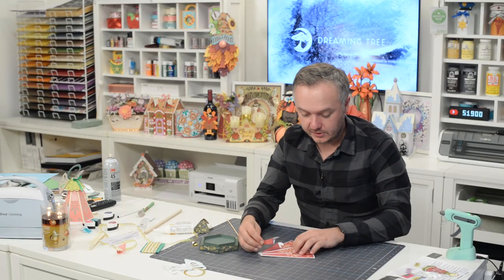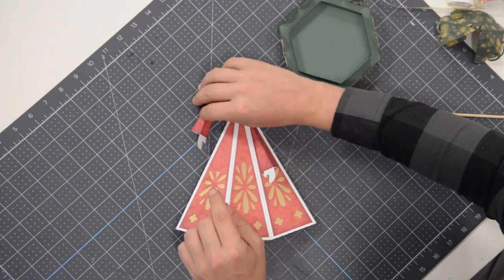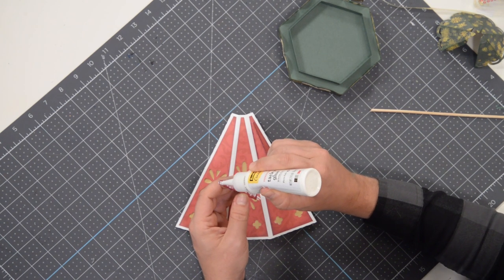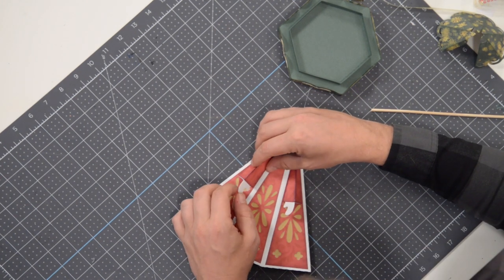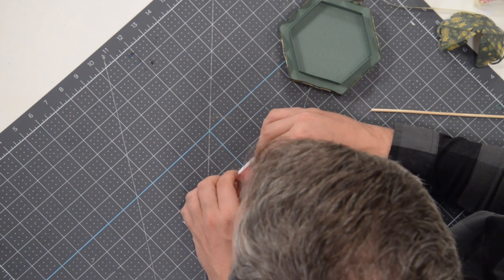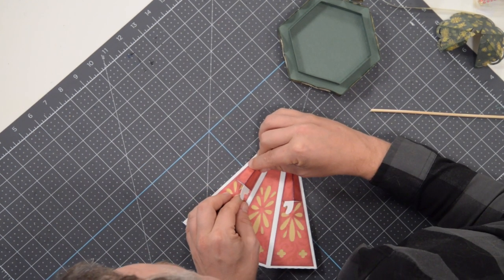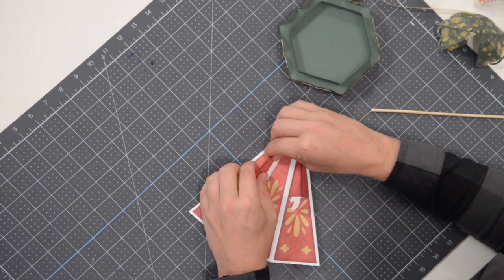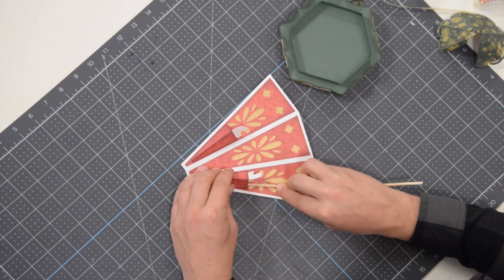We'll take the other one and do the same thing. The very edge right here needs to match up with where this is cut off. Flip this around and apply our glue to the section with the little backwards G on it. It's kind of hard to see because the hand's in the way, so just grab whatever vantage point you need. Drop that in there and just press it into place and hold it down. If you need to, take a little dowel.